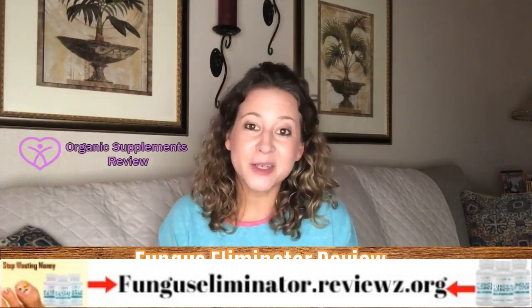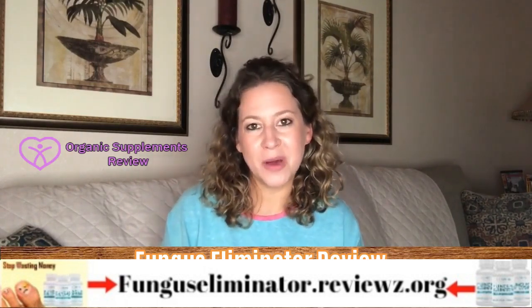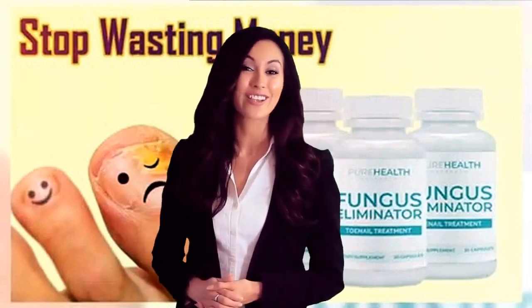You should definitely give it a try. To purchase Fungus Eliminator for the lowest price online, visit the link in the description below. So, what are you waiting for? Take action now and enjoy your friends' compliments.